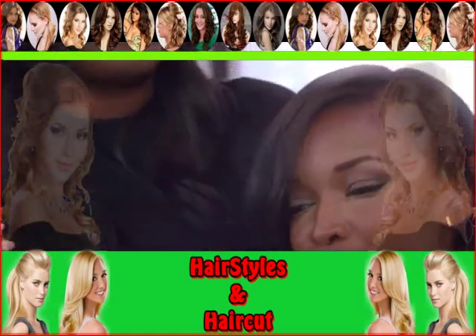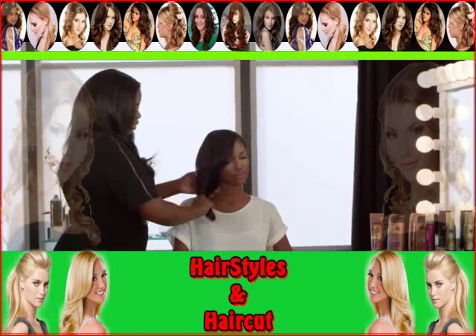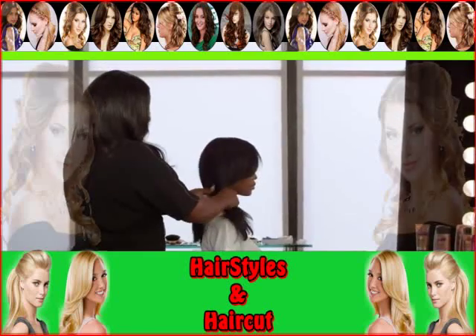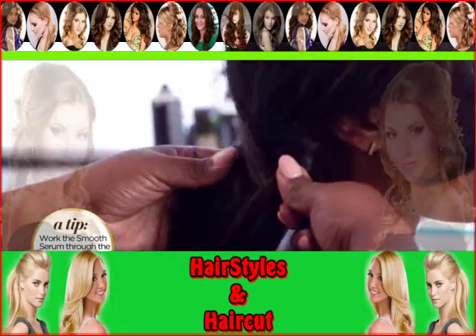I want to smooth her hair out with the argan oil. Let's get it smooth. Let's bring it to the side, because the beauty of the fishtail is you want to see the front of it. Split them down the middle evenly on both sides. You take a piece from the back, you swing it around to the other side, connect it with the other piece.